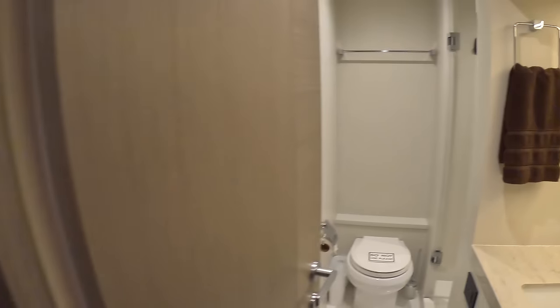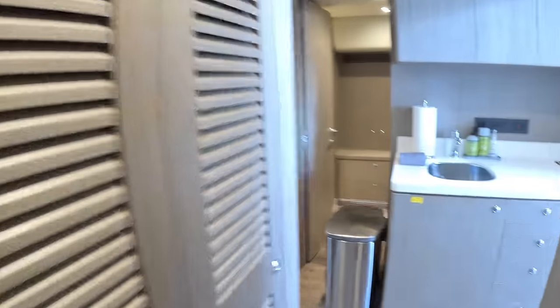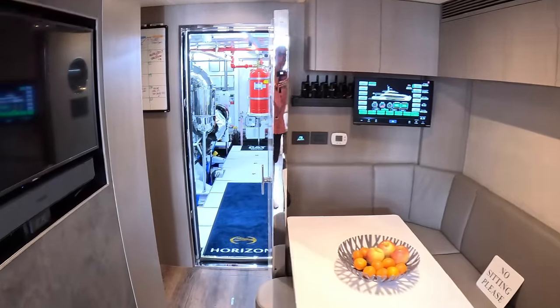Backing out of there, crossing over, we find two more crew cabins with bunks — again en suite with separate shower, very comfortable. Same on this side: storage, hanging locker, wardrobes, air conditioning controls. Three en suite crew cabins, so five or six crew is no problem. Some of the control systems are in here, a bit more storage, a TV, and another monitoring panel for the boat.